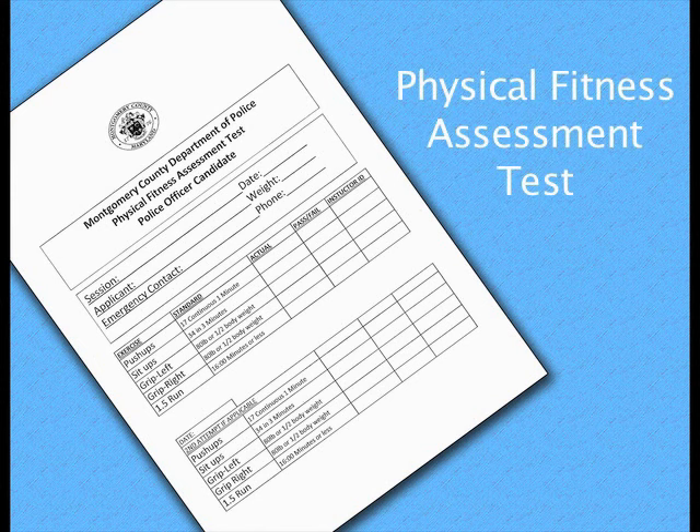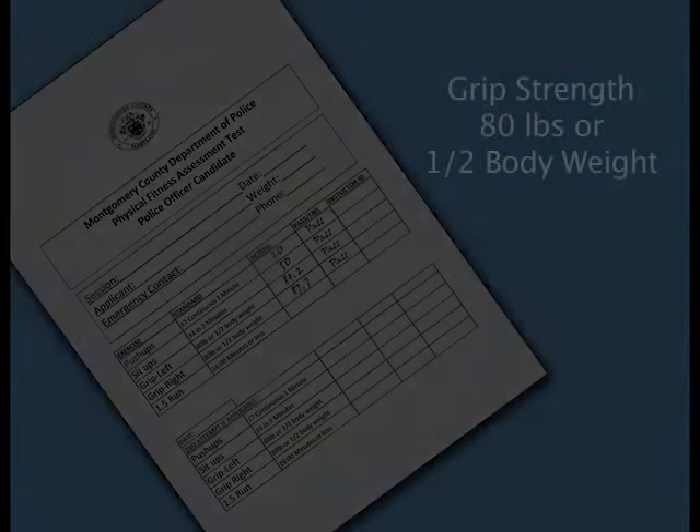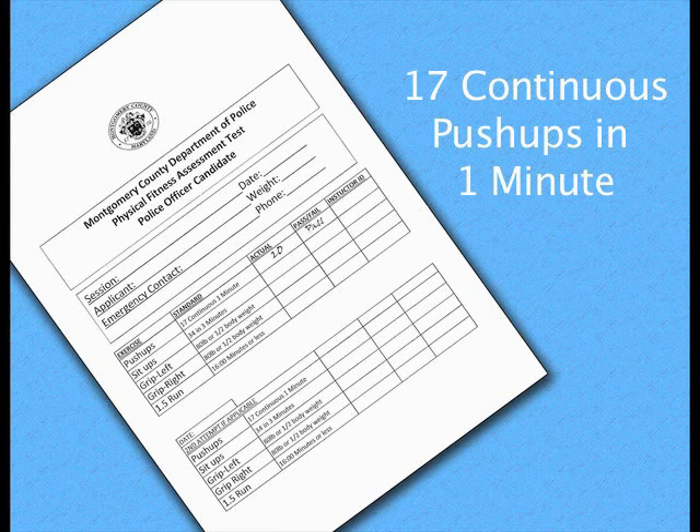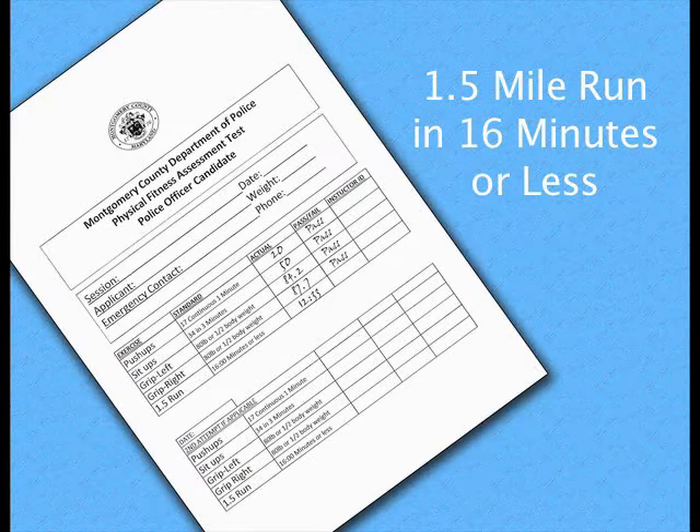The purpose of this video is to provide potential applicants with insight into the physical assessments and provide basic information into how these assessments will be administered and the correct techniques on how to properly complete each physical assessment. These assessments are the grip strength measurement, the 1-minute timed push-up test, the 3-minute timed sit-up test, and a 1.5-mile run.